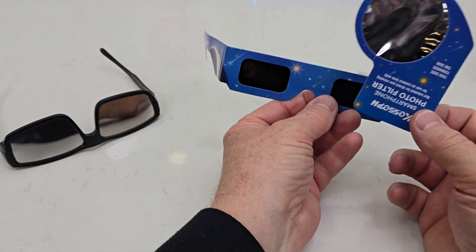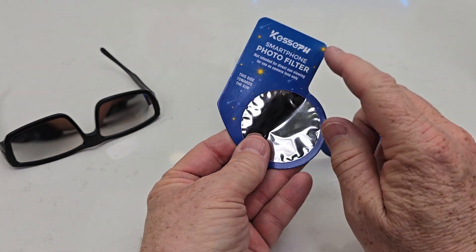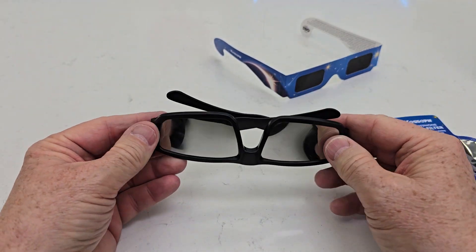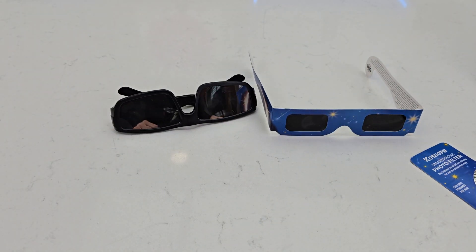I like that these glasses come with this for my smartphone filter, but these are kind of like a more hard plastic, also a little bit more durable. I hope this video helps. Thanks everybody for watching.